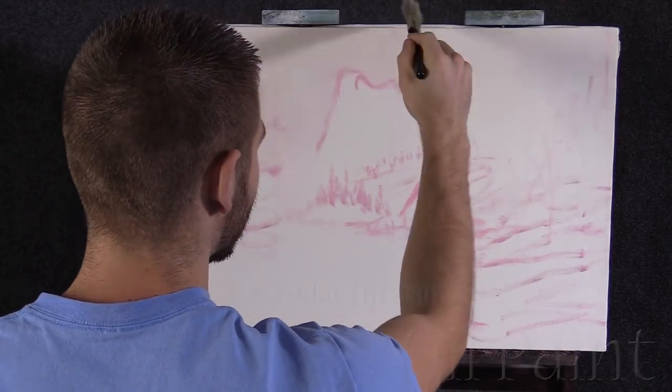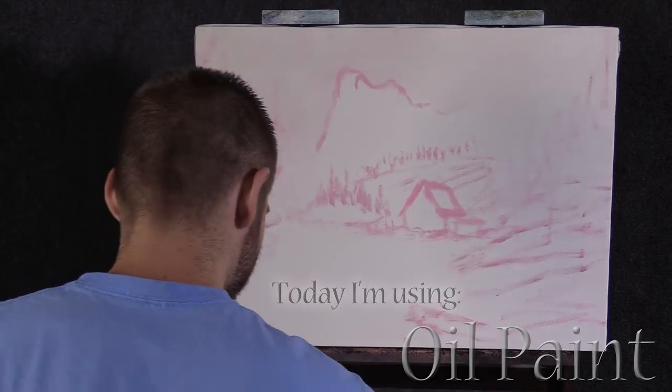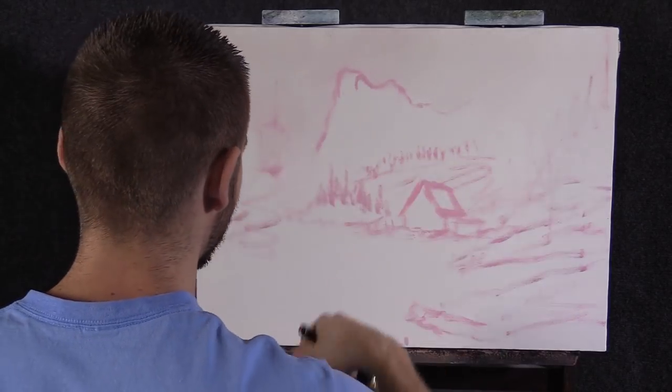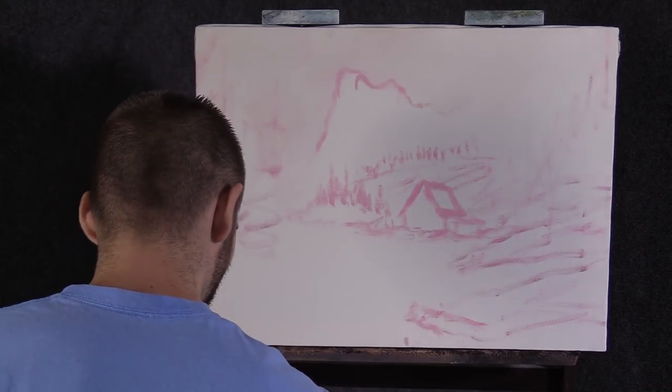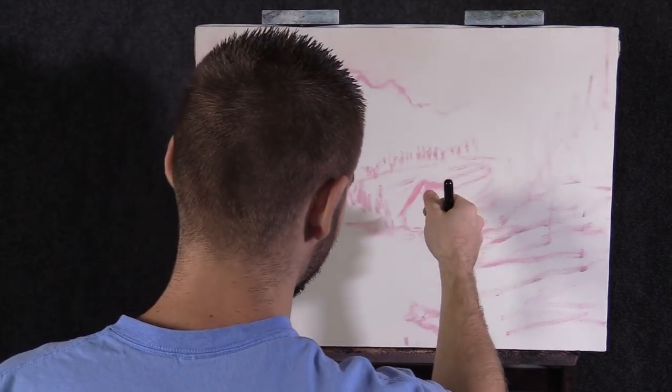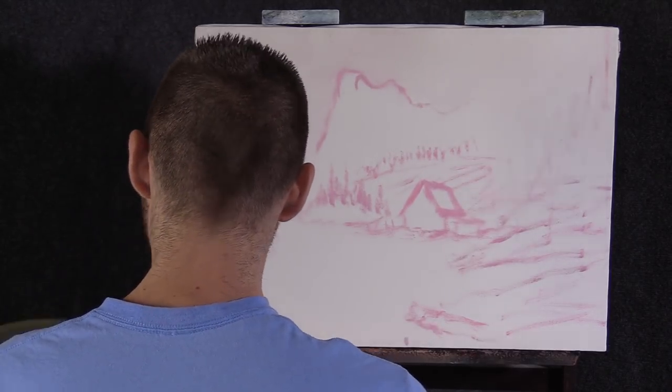I'm just finishing up putting on a little bit of clear gel and white — not too much, just enough to sort of coat the sky area. I did a nice basic sketch with a soft pink color, and the reason I did that was because when my other colors mix with it I won't get anything weird. This is a good safe color for the colors we have going on in our painting today.